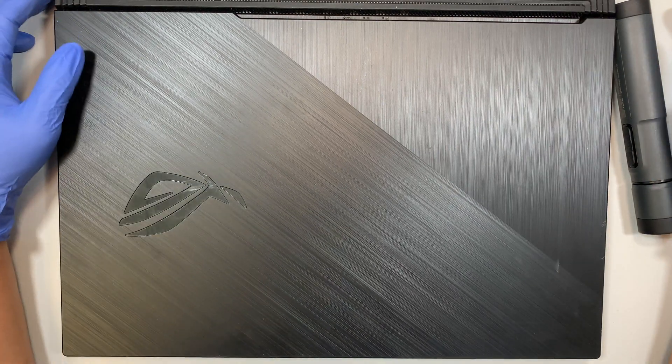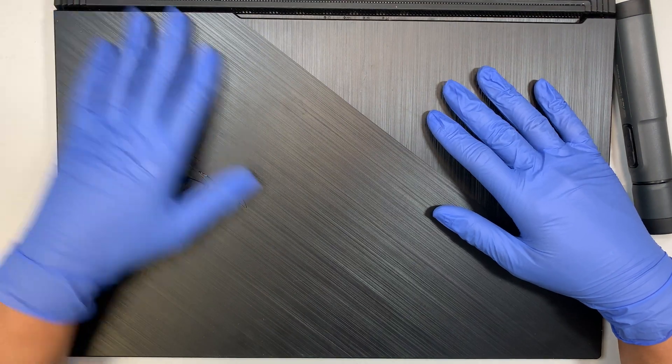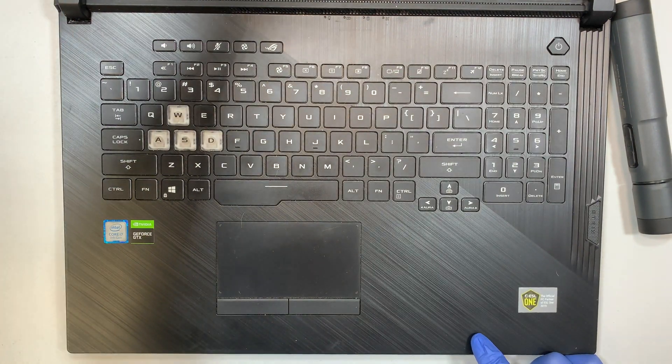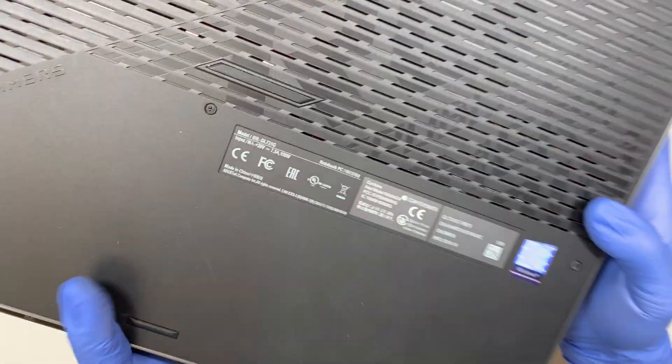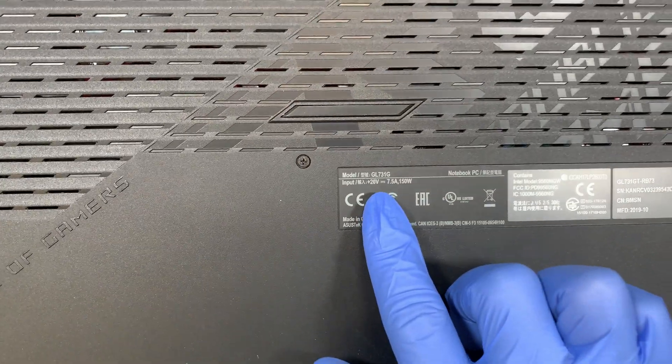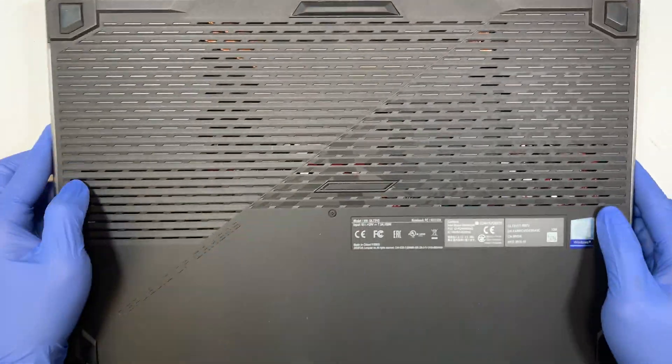Hi, welcome and I hope you're doing well. Here I have the Asus gaming laptop and let me show you how the keyboard looks like. If you have the same model as I do, the model number is actually GL731G and this is an Asus gaming laptop.